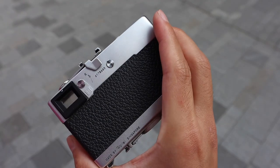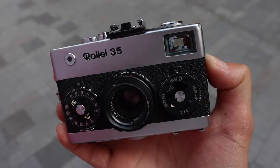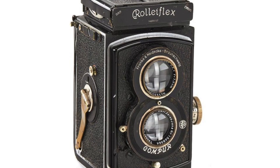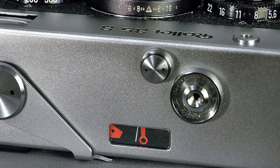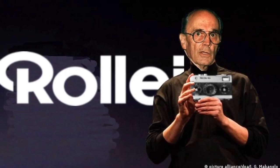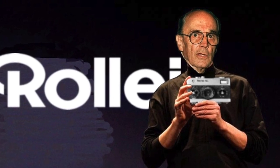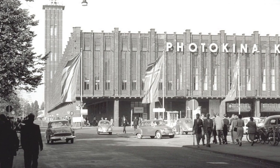They slightly modified the original design and added some Rollei elements, such as these two dials, which look very similar to the twin lens of the Rolleiflex. Back then, Rollei was not capable of making the entire camera, so they used parts from other German companies. For instance, the lens was made by Carl Zeiss and the light meter was made by Gossen. The Rollei 35 was introduced in 1966 at Photokina, which is a trade fair in Europe for the camera and photographic industries.